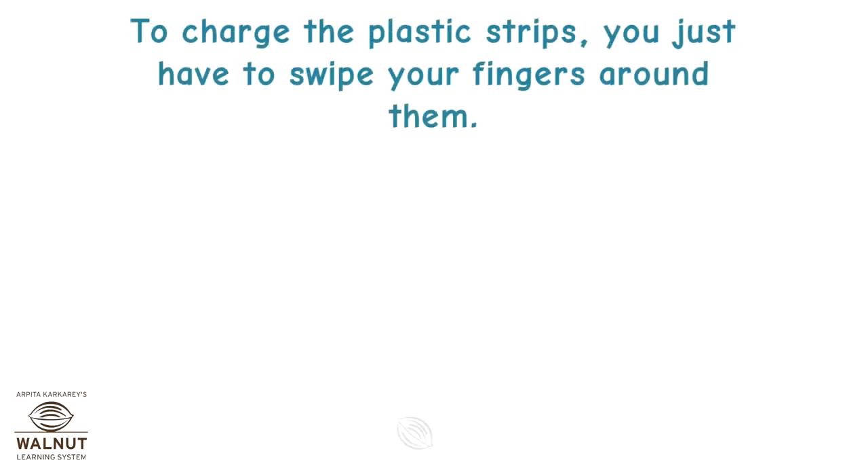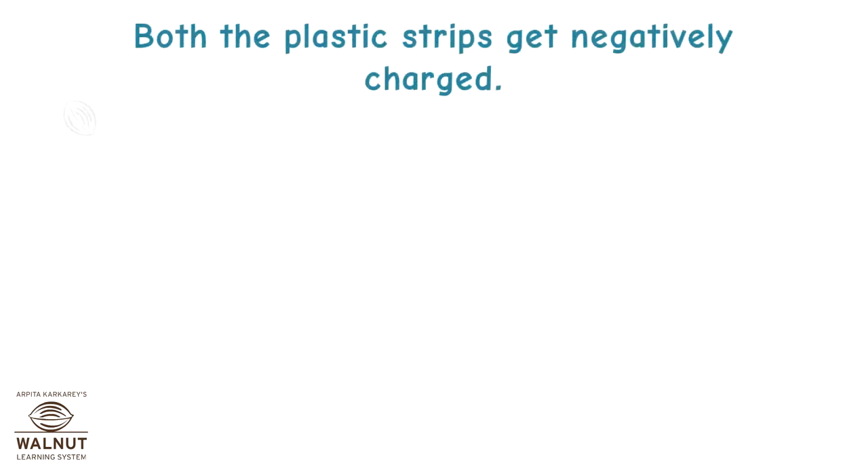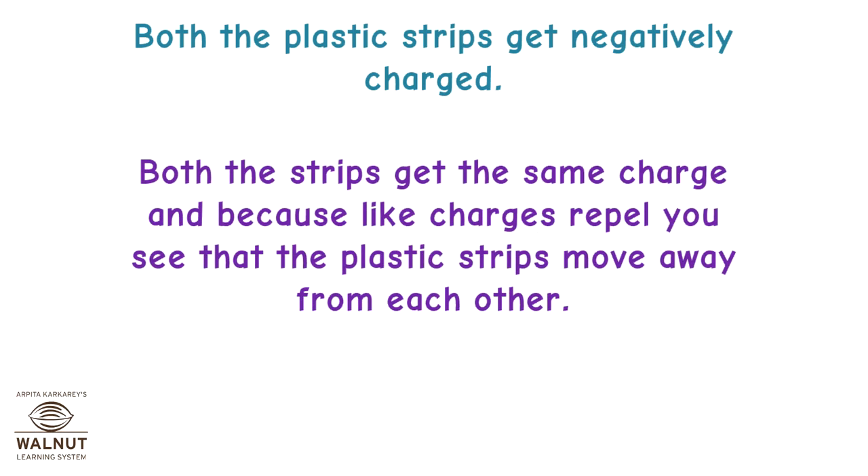To charge the plastic strips, you just have to swipe your fingers around them. Electrons get ripped off from your fingers and pile up on the plastic. Both the plastic strips get negatively charged. Both the strips get the same charge, and because like charges repel, you see that the plastic strips move away from each other.